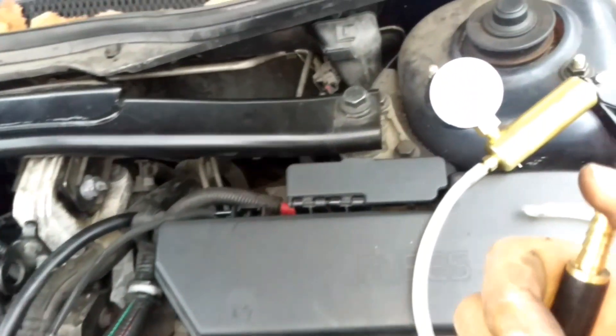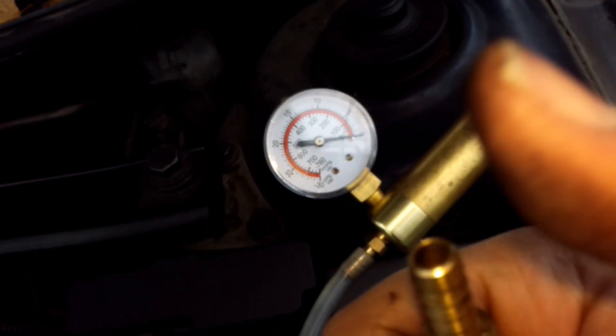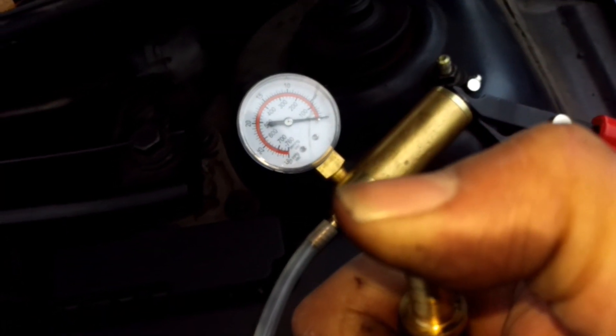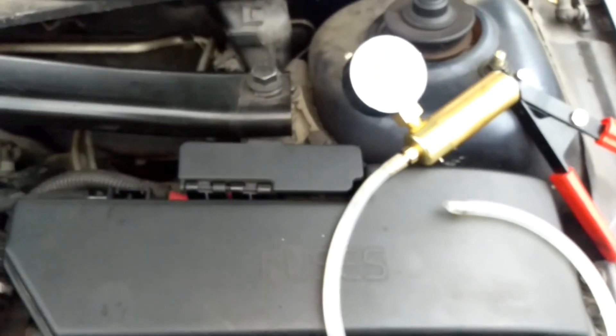As long as you've got that steady needle, the popping noise disappears when you cover that up, and you're testing directly on the vacuum pump — then you know that the vacuum pump is absolutely fine.